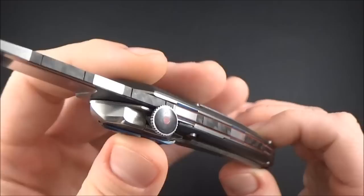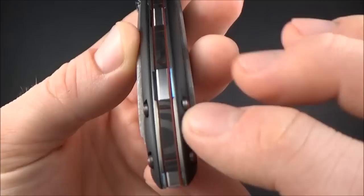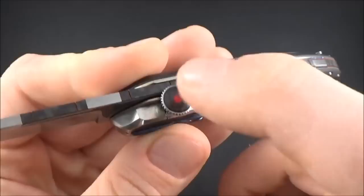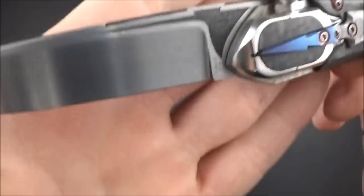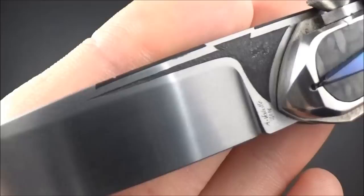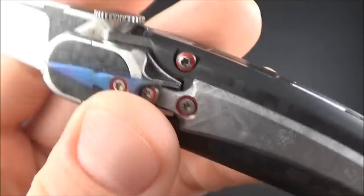Let's take a closer look at the backspacer — how cool is that! We've got carbon fiber inlays in the backspacer, then a carbon fiber inlay in the button, and carbon fiber inlays in the blade too. What's very nice is that the inlays are made in a dovetail way.